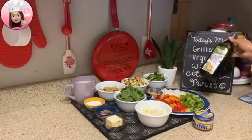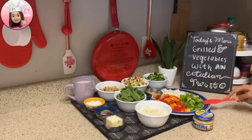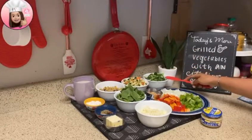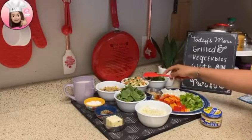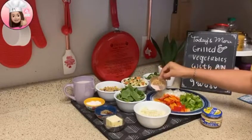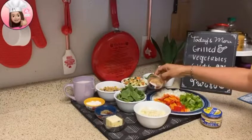Ingredients: 2 tablespoons olive oil, 1 white onion chopped, 1 green bell pepper, 1 red bell pepper, 1 tablespoon chopped garlic, 1 cup broccoli, 1 cup mixed vegetables, 1 cup corn, 1 cup spinach, 1 tablespoon salt, 1 tablespoon mixed seasoning without salt.